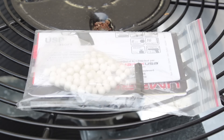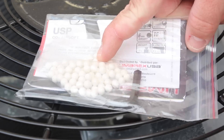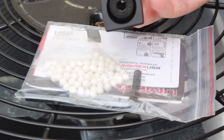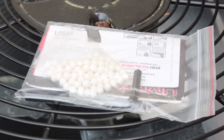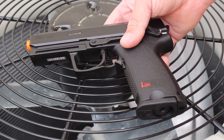When you buy this pistol, it's going to come in that generic see-through plastic box that you'll probably find at Walmart when you buy a CO2 pistol. In the package, you'll get a pack of sample BBs, an Allen screw — which is for your 16-round single stack magazine — and your instructions. And of course, above all things, you get the USP itself.